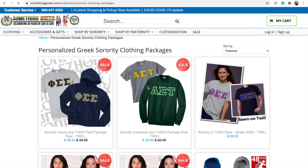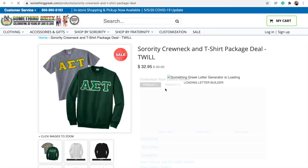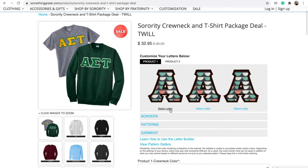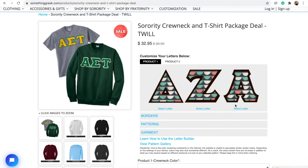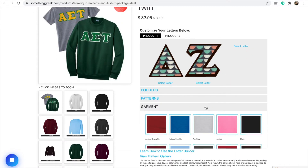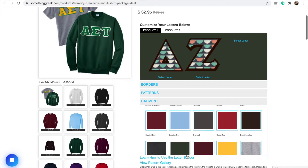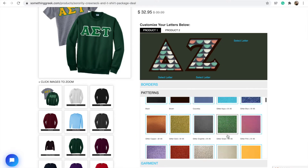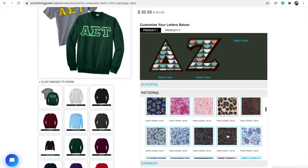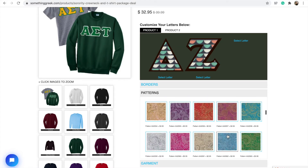So I started doing some research, watched a couple of videos, and I decided I wanted to make a sweatshirt and another t-shirt. I'll show you how I did that. I used the site Something Greek and I went to the sorority package deal with the crew neck and a t-shirt. What I love about this site is that you can actually see what your product is going to look like before it gets made or shipped to you. I just put in my letters, which is Delta Zeta.